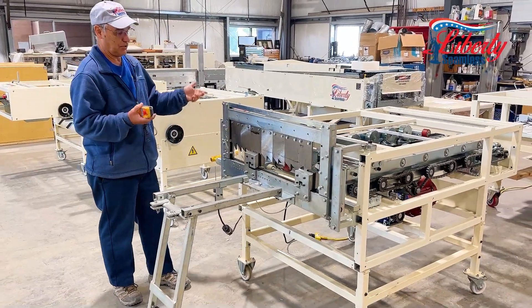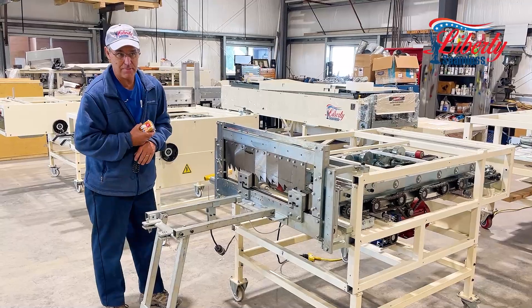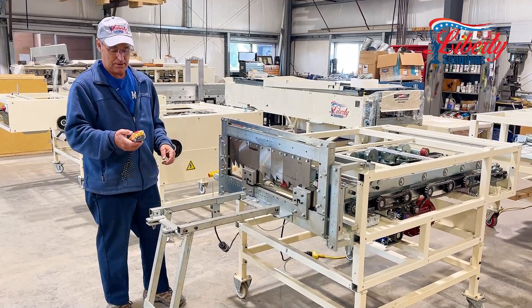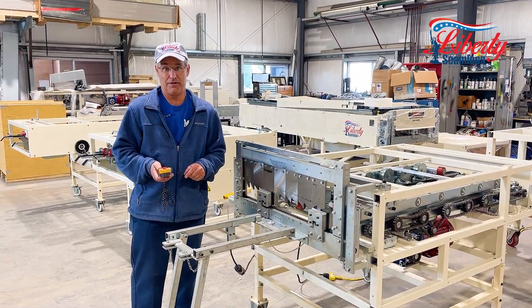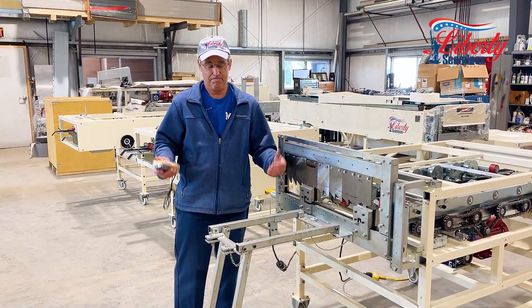It can do one inch, it can do inch and a half mechanical seam. If you want one of our many other — about ten different profiles — then we would suggest you get our SS4E Pro machine. See another video for our Pro machine, which covers many different profiles that can help you in your business.